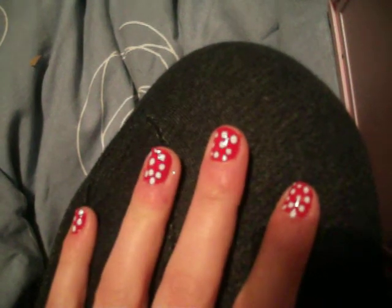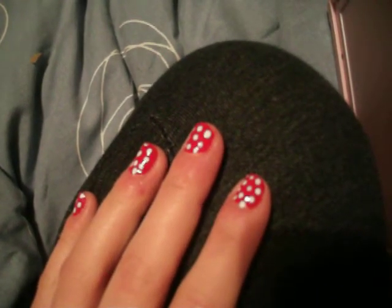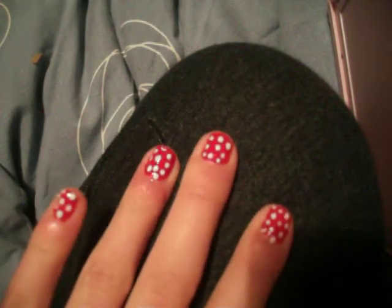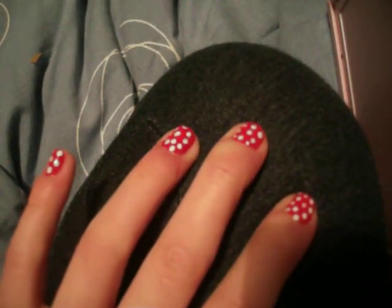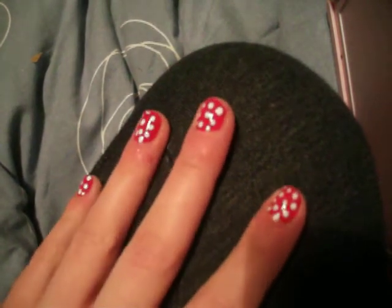Okay, hello everyone. This is my first video I'm going to be doing for YouTube. I've only just recently found out that I can actually do nails quite well. I might not be as good as other people but I still think I'm pretty good and I want to share my talent with you and see where I can go with it. So I'm going to get started.